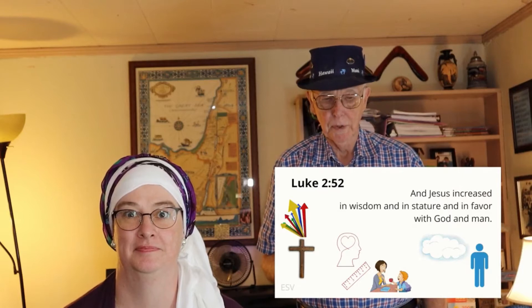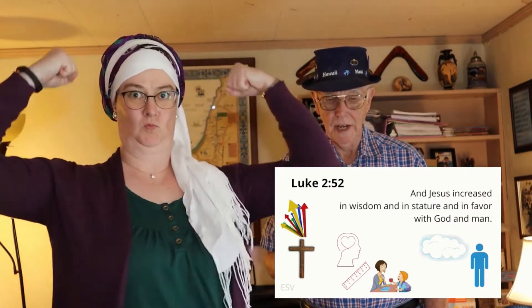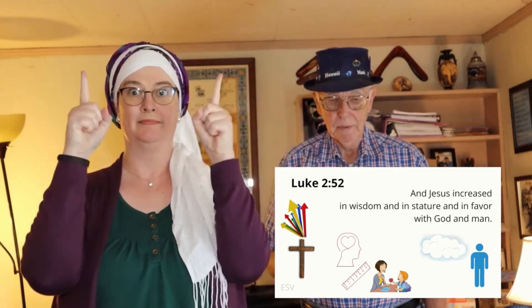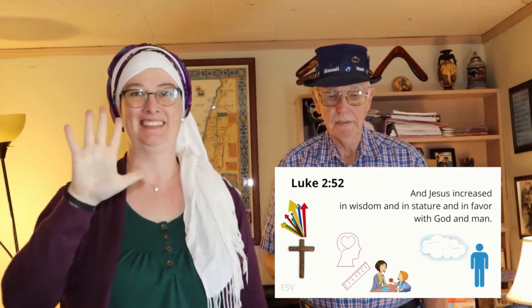Attention. Luke 2:52. Start. — Luke 2:52. And Jesus increased in wisdom and in stature, and in favor with God and man. Luke 2:52.